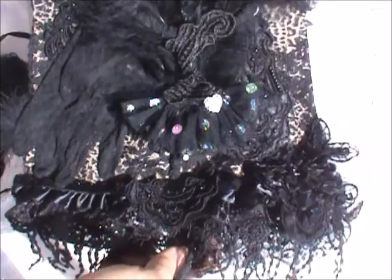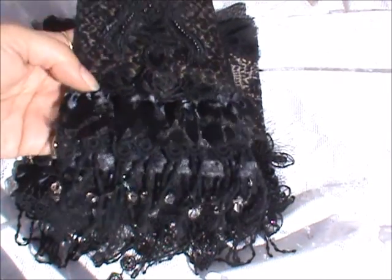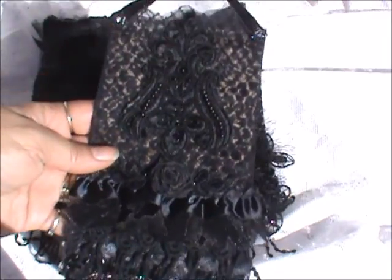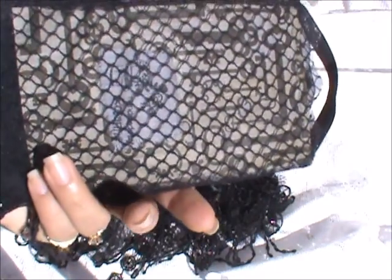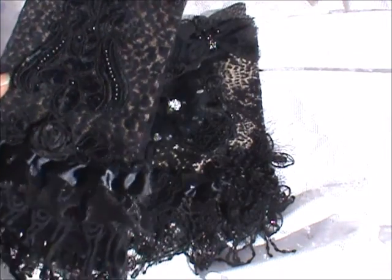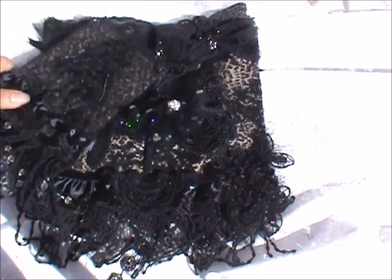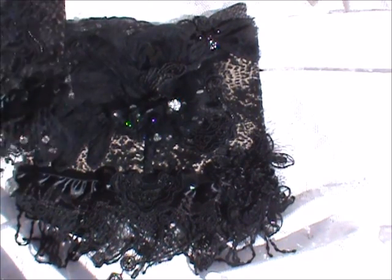Thank you everyone for watching. Diana, I hope you love your lace page. I think I may have to make one for my mini album — and if I ever come to visit, you're gonna need to stash that book, I'm just saying! Thanks for watching, welcome to all my new subscribers, welcome to COK, God bless everyone, stay tuned for more projects. Bye!